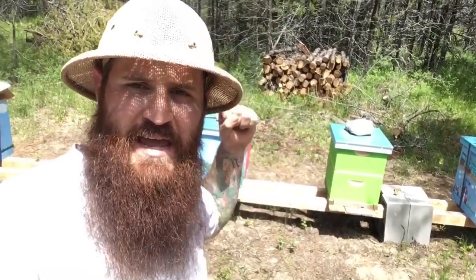Hey, what is up guys? Welcome back to North Country Off Grid. Today we're getting into that box right there. It's been eight days since we've had the swarm. This was a brand new box with nothing in it and I thought it would be interesting to show you guys how much can get done in a week with a new hive of bees.